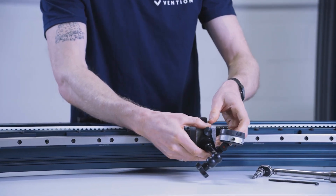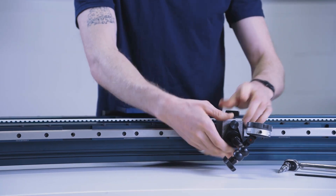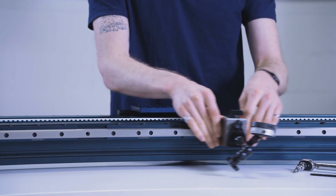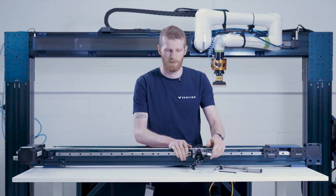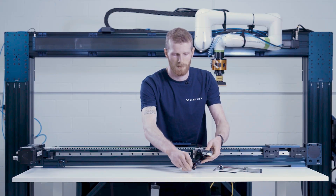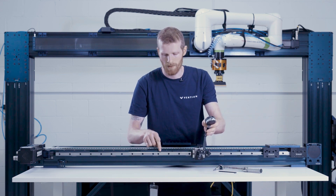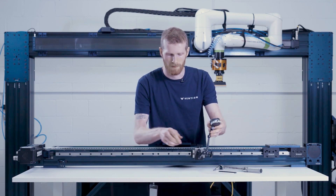I'm going to be mounting it like so, turning the mount on, and you can see now it's nicely held in place. This allows us to move the dial indicator along the length of the rail. The next step is going to be positioning the dial indicator so that we're reading along one of the bearing races — that's the curved groove in the side of the rail.